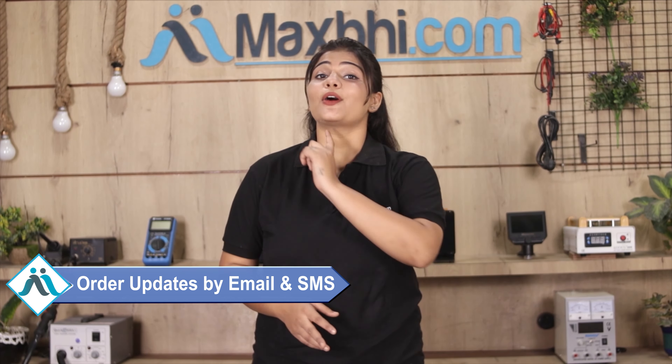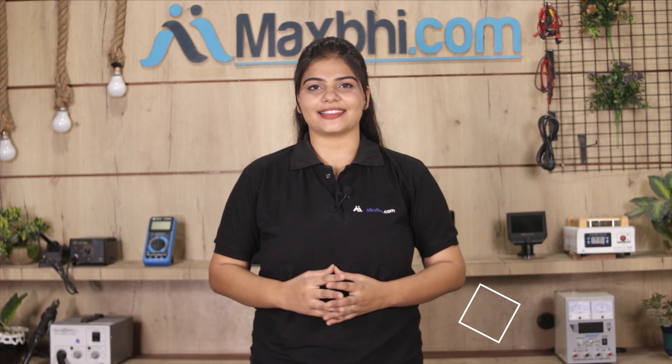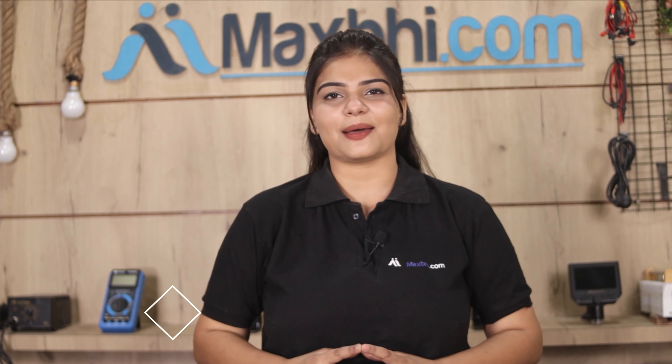Aapke order ki saari updates aur tracking details regularly aapko aapke e-mail aur phone per bheji jayegi, jisse aap apne order ka status jaan sakte hain. Maxp.com pichle 6 saalon mein 1000 happy customers ko phone parts deliver kar chuka hai, aur yeh ginti daily badh rahi hai. So wait mat karayin, abhi order karayin, aur chal rahe special cashback aur heavy discounts ka faayda utha ke apne phone mein lagvayen behtar quality parts, wo bhi kam damon mein.